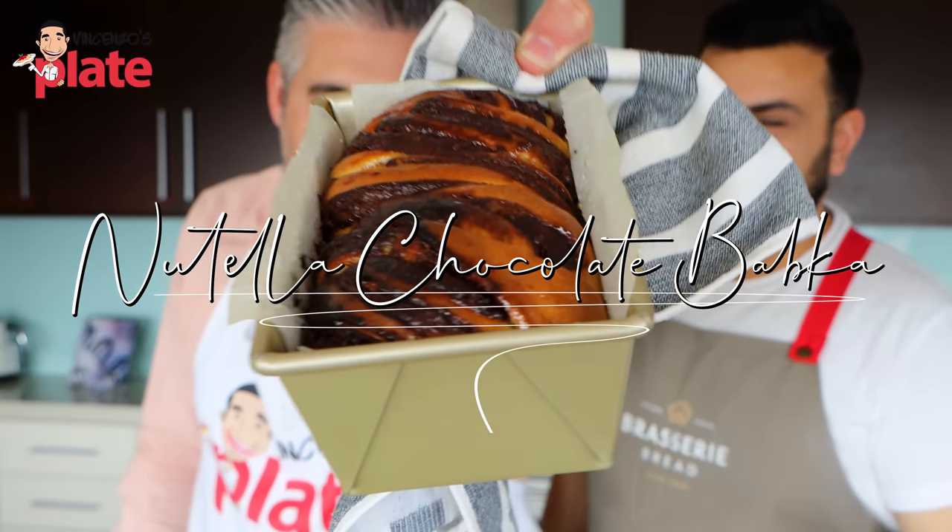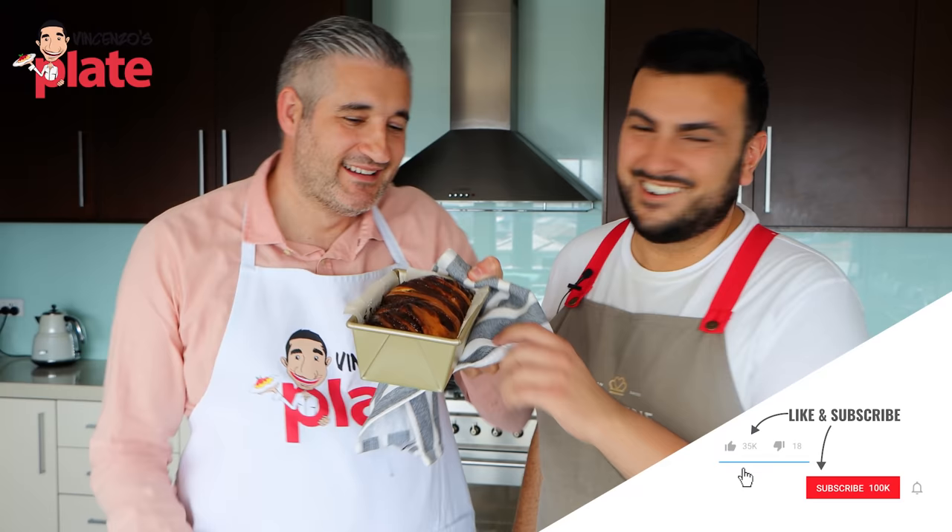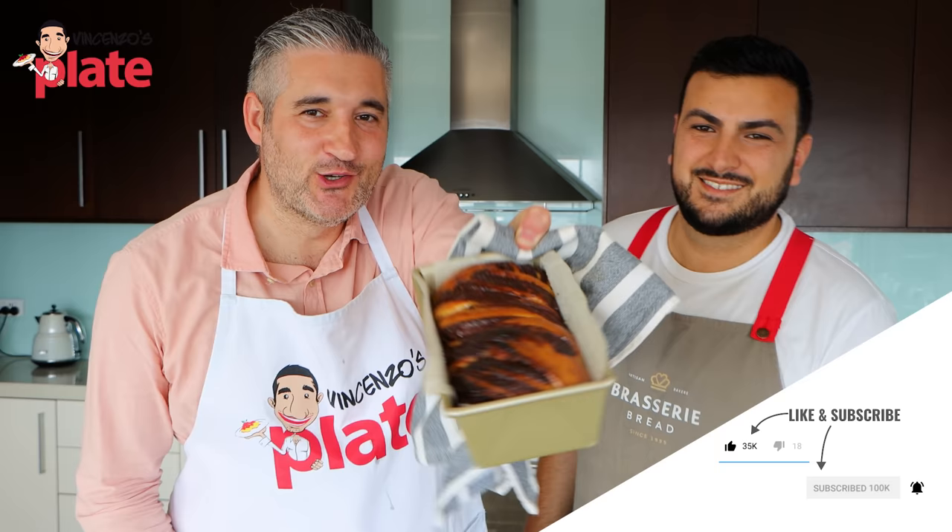This is a little babka, babka with Nutella. Guys, welcome to babka heaven where chocolate dreams come true.